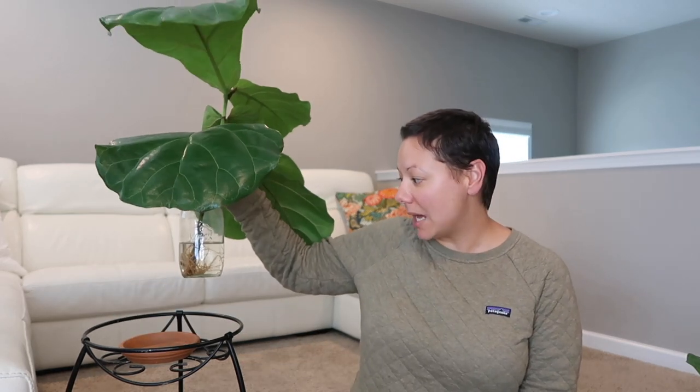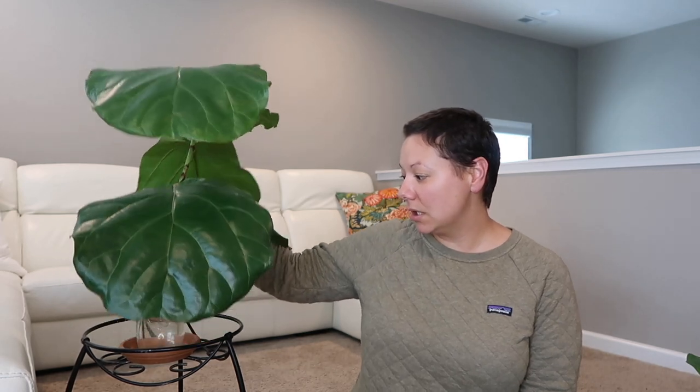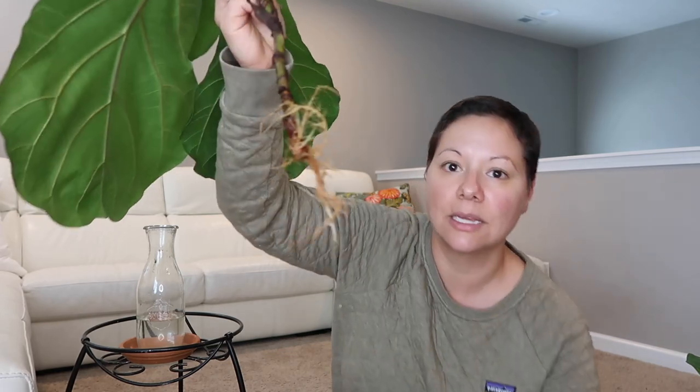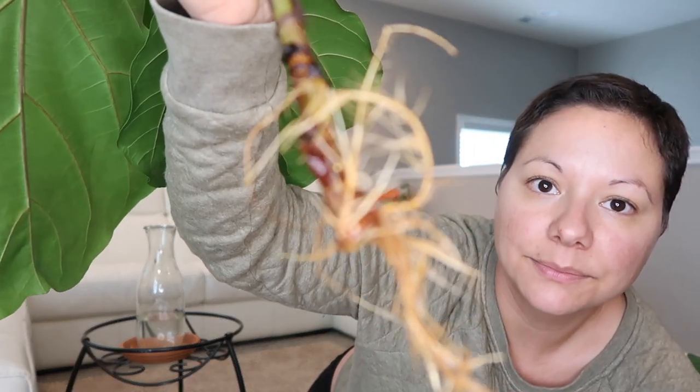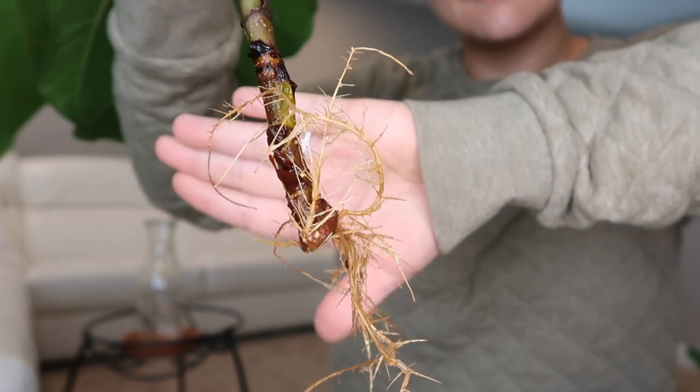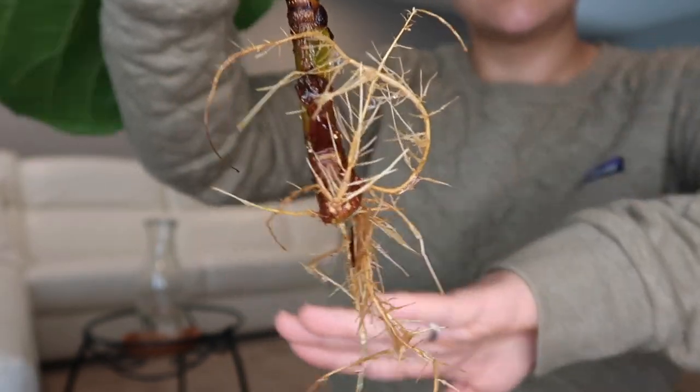I did the cutting three months ago but I have had roots on this plant since one month in — I just haven't had a chance to get around to potting it up. But it has a really good root system. I'm just going to take it out of the water to show you guys. She is thriving in this water and she has plenty of roots.